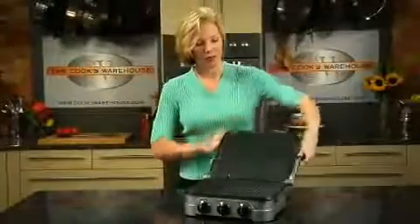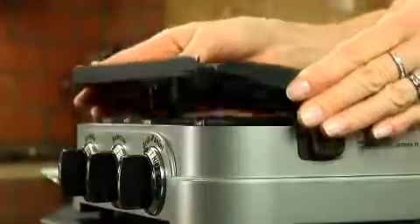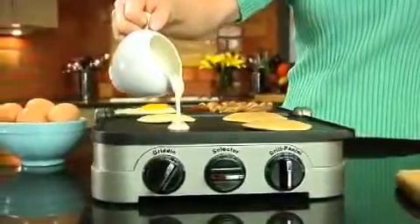You can open it up completely flat, so it can be a flat grill, and the plates pop out very easily for both cleaning — dishwasher safe — and to put in griddle plates, so it's an open, flat griddle.